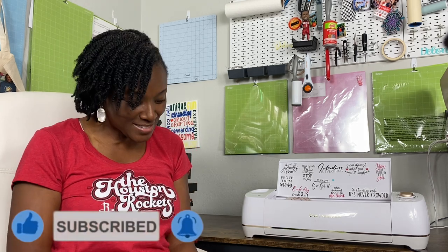Thank you so much for joining me today. Don't forget to do the three things: hit the like, subscribe, and turn on the bell for notifications because I upload new content every single week. Thanks so much for watching. Bye!